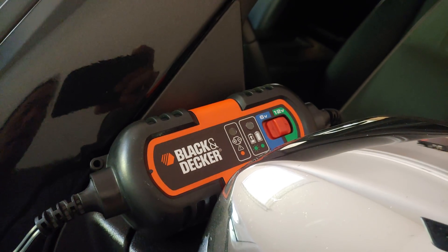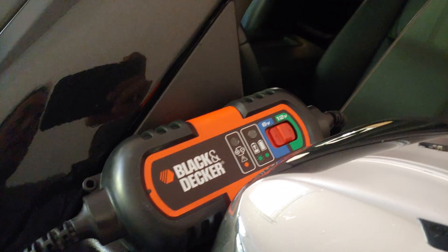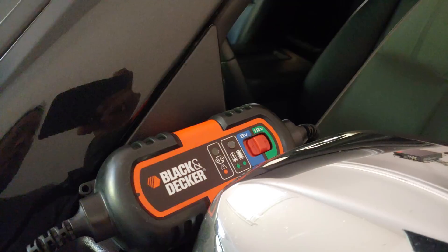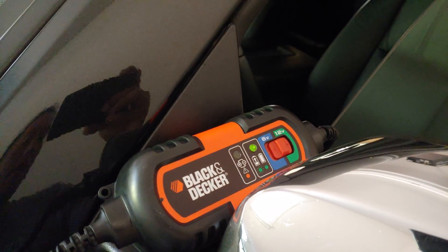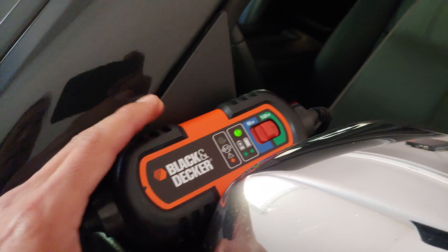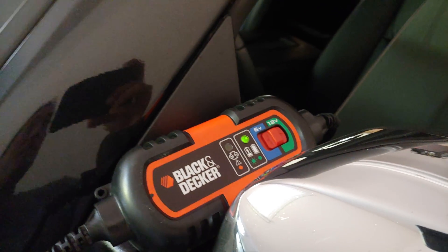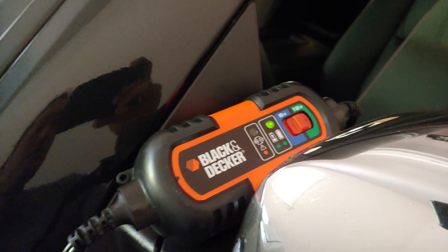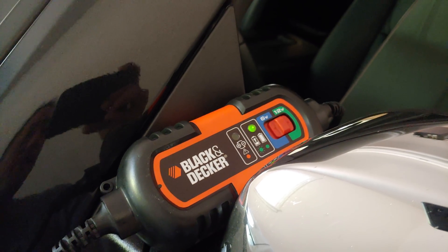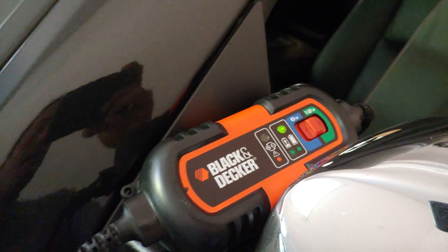Ever since I started doing this for my parents they've never had problems with their battery, never had problems starting their car after nine months or a year. So if you have a car that you don't use for more than three to six months, you may want to get this — it only costs about 20 bucks. Before using this she would always have battery problems, but after getting this the battery is practically new every time she comes back from Korea.